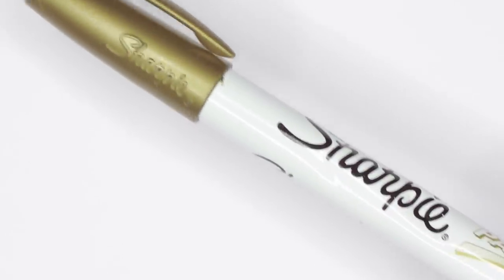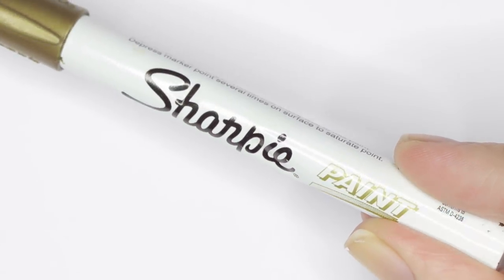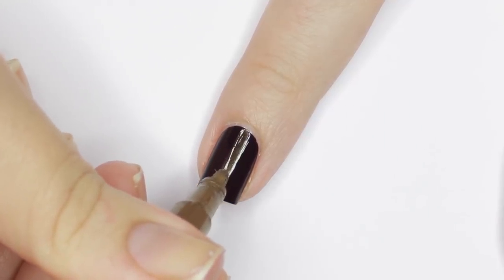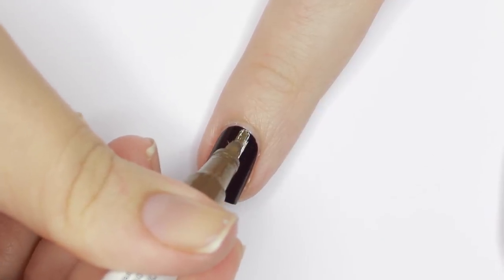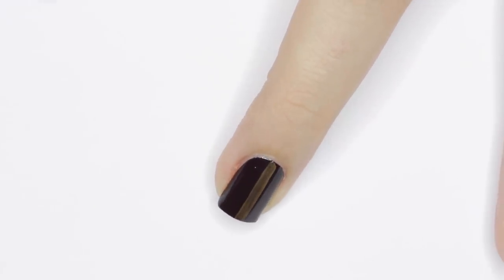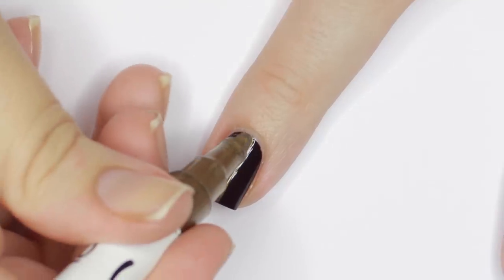Another household item that can be used for easy nail art is paint markers. I'm using a gold metallic one for this next design and just creating a bold single stripe down the middle of my nail. You really have to let these dry between coats — wait at least 10 minutes before applying top coat, or you risk smudging.